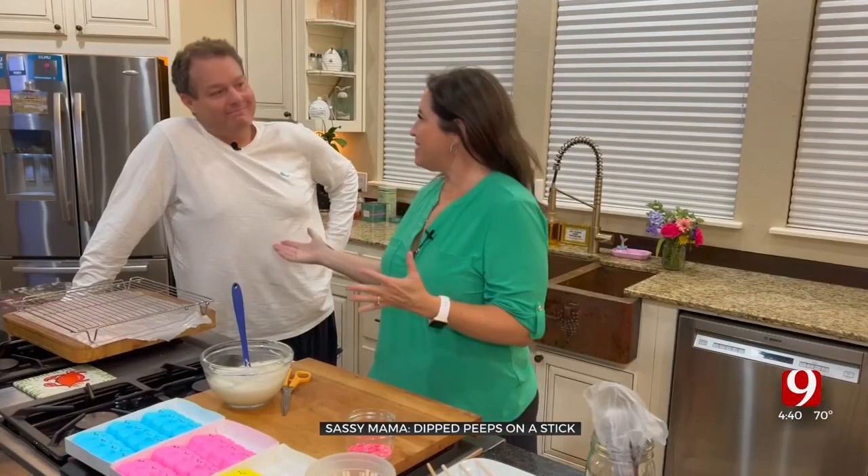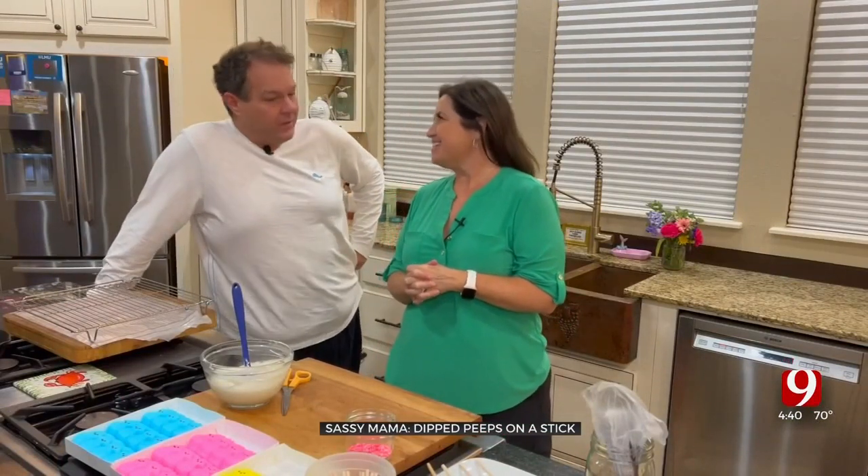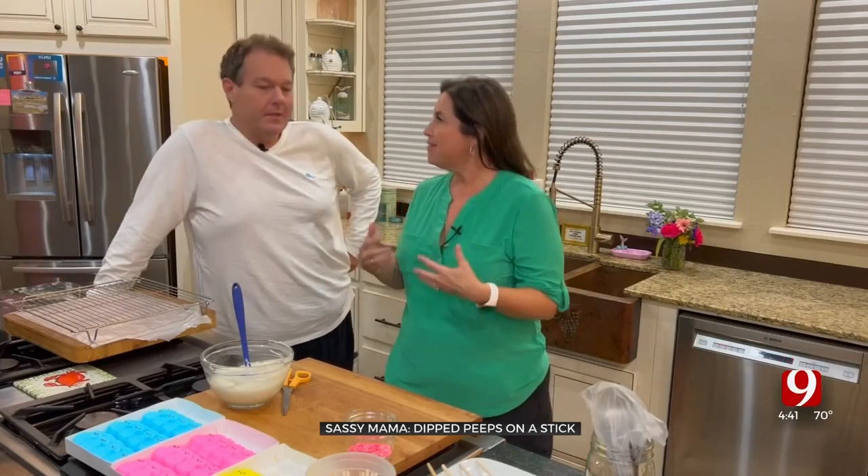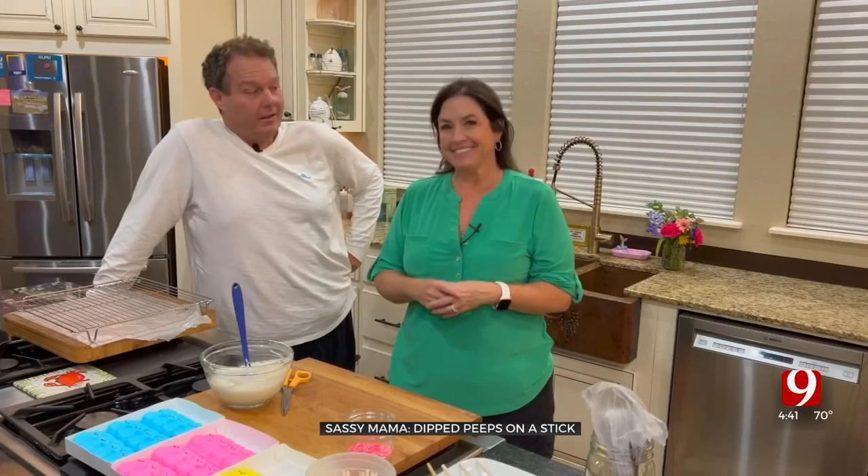Welcome to my kitchen! I have my happy little Easter bunny here with me today. Happy Easter, sweetie! How are you? I'm great — I'm trying to get ready for the kids for Easter. Yeah, it's a big holiday.